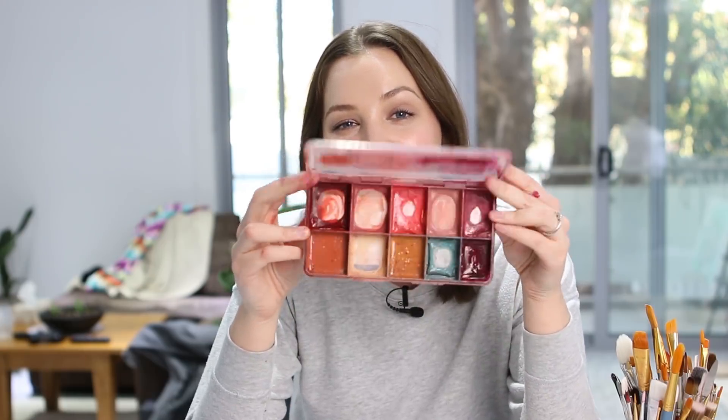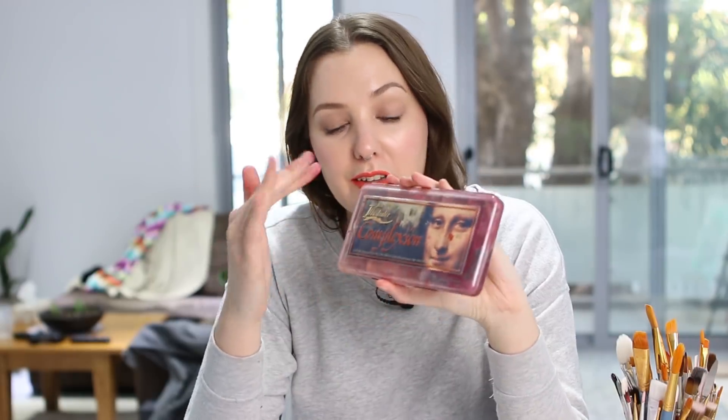Hey guys, today I'm going to show you a quick video going over how to use alcohol-activated colors. I was lucky enough to be shown how to use them from the get-go so I didn't have to struggle with understanding the ins and outs of them, but for those that have never used them or who have used them but don't quite know how to get the different subtleties with opacity, transparency, spattering and layering — there are many different brands, many different palettes, but the overall way in which you use them is the same across the board.